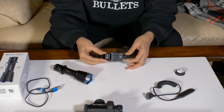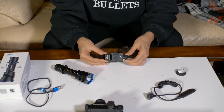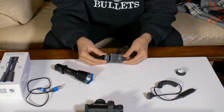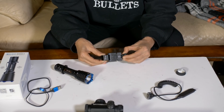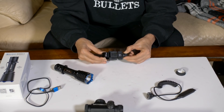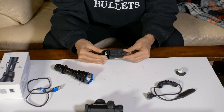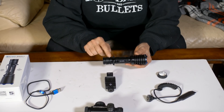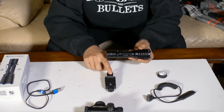This is Olight's flashlight rail mount, which is pretty easy to install. It has this little button that you can pull out and turn to loosen and tighten it. When you let go of that button it actually locks it in place.